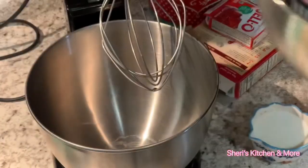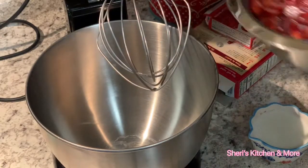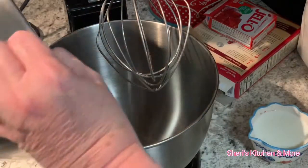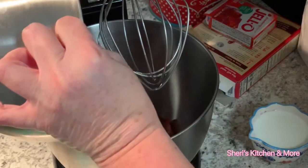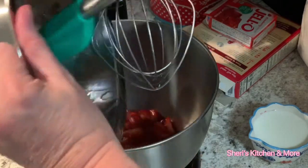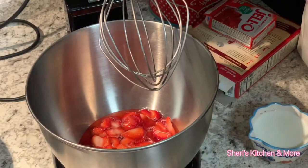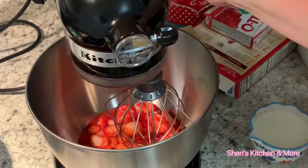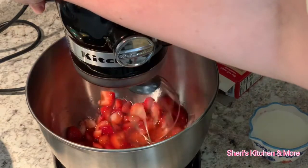So for the strawberry cake, I'm going to pour my strawberries that I have cut up, add sugar to it, and let them juice for a little bit. Then I'm going to turn this on just for a minute to kind of chop them up a little bit.